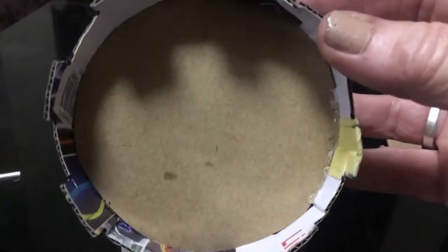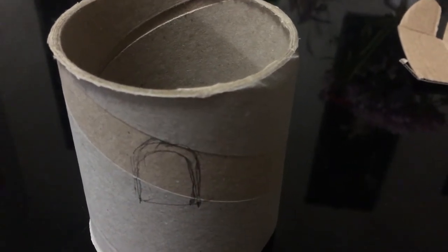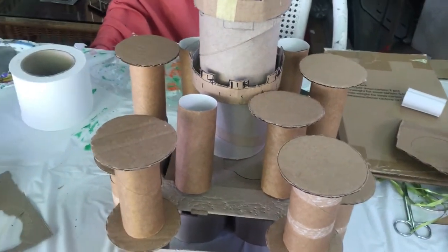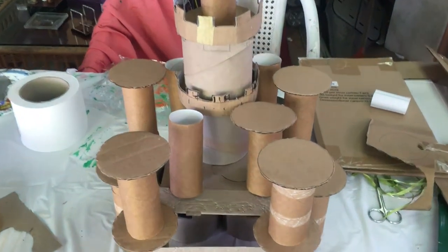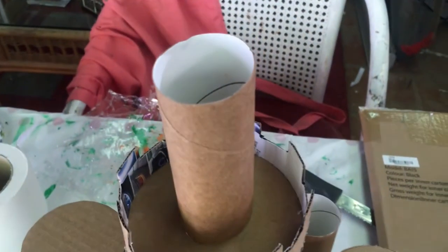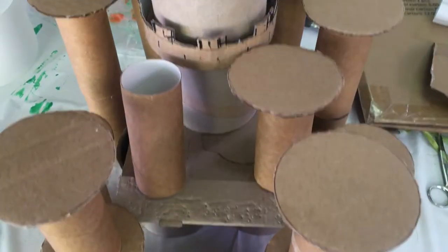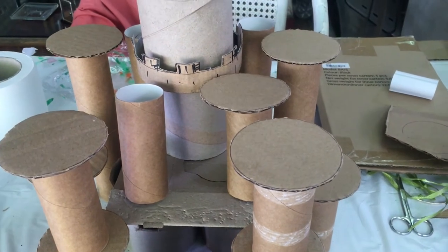I've glued the little pieces onto the disc now. I'm going to cut out my little window that goes around like that. I've arranged all my toilet rolls how I think I would like them to be — this is just a rough idea. I've cut out all the circles but I'm still four short because I've added extras to my little castle, so I'm going to cut out those four. The next thing is to work out where I'd like the windows to go and then cut those all out.